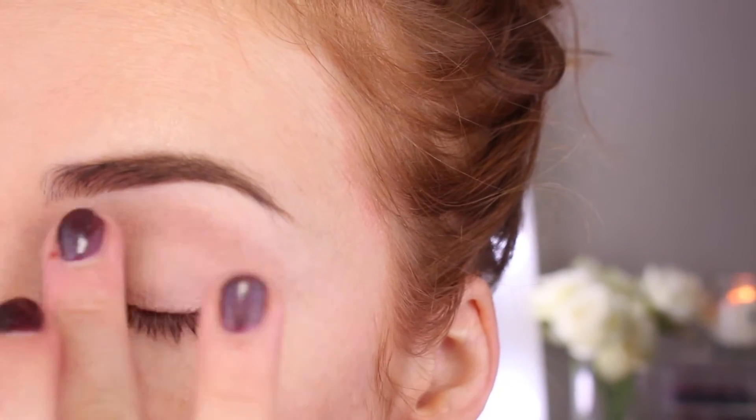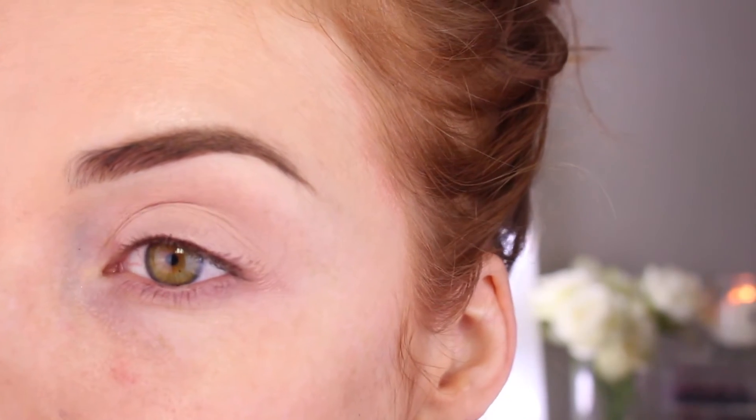Today I'm going to be using my Painter Lily Paint Pot by MAC Cosmetics and I'm just going to blend that all over the eyelid with my fingertip.